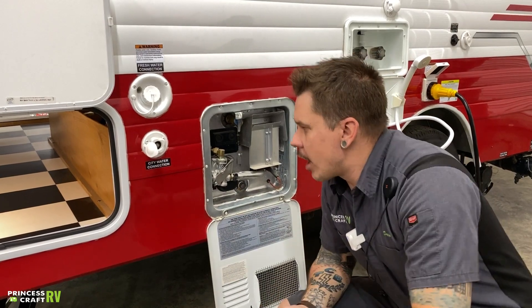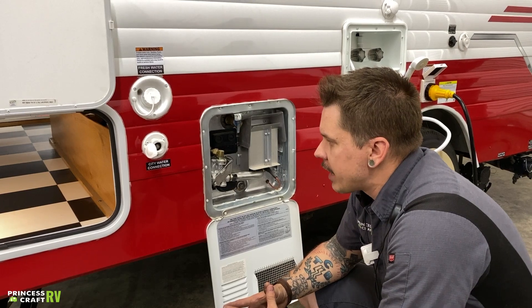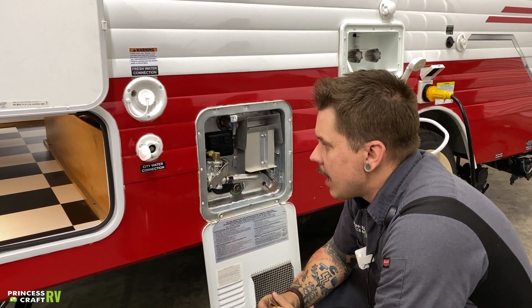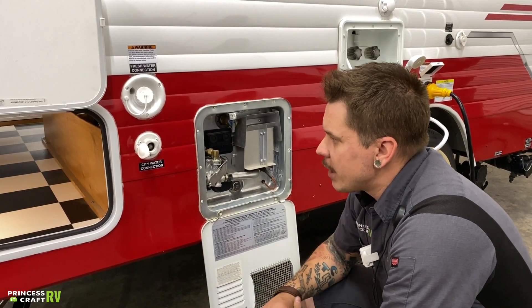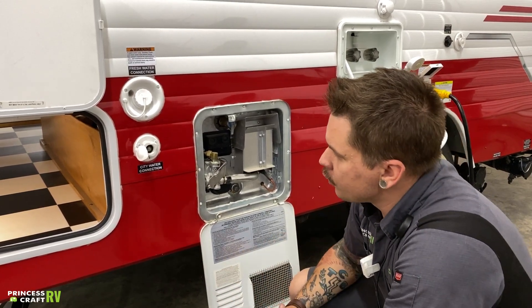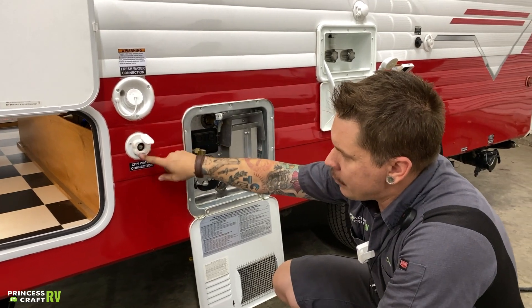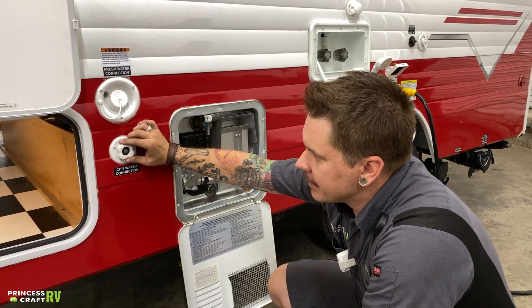Down below that, we have your city water connection. Water pressure is very important here — these units are rated for a max of 75 PSI water pressure, and it's very important that we do not exceed that limit. We include a water pressure regulator with your purchase. That regulator hooks onto the spigot side of the hose, with your drinking water hose onto that, then you make your connection onto the camper. I like to keep the water pressure regulator off of the camper itself to keep weight off of these plastic connections.